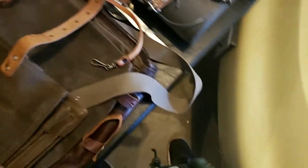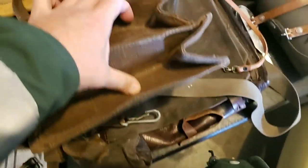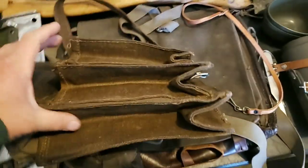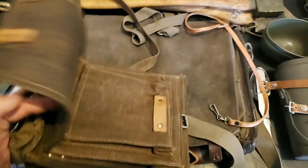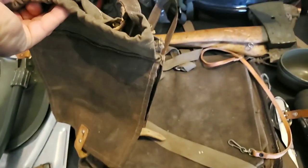I really like the way this thing looks. I'm not sure how practical it is and I don't know what the original use of this thing was. I have not found anything about it online in videos or anything.